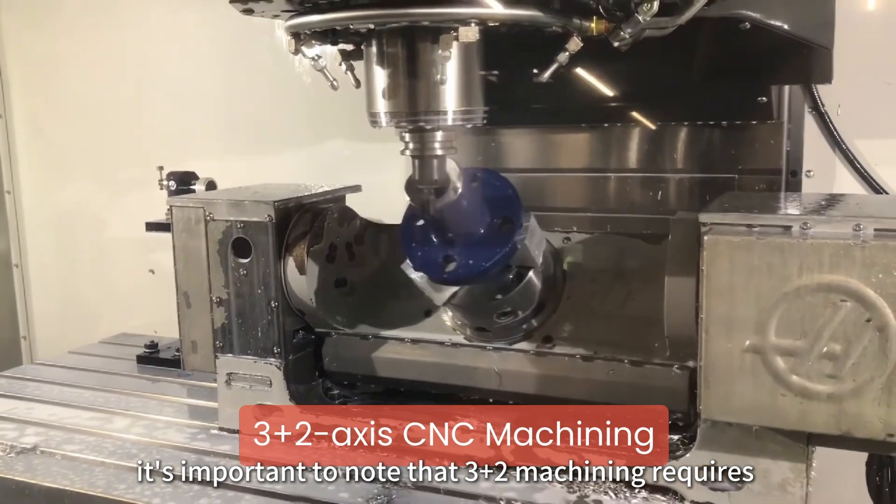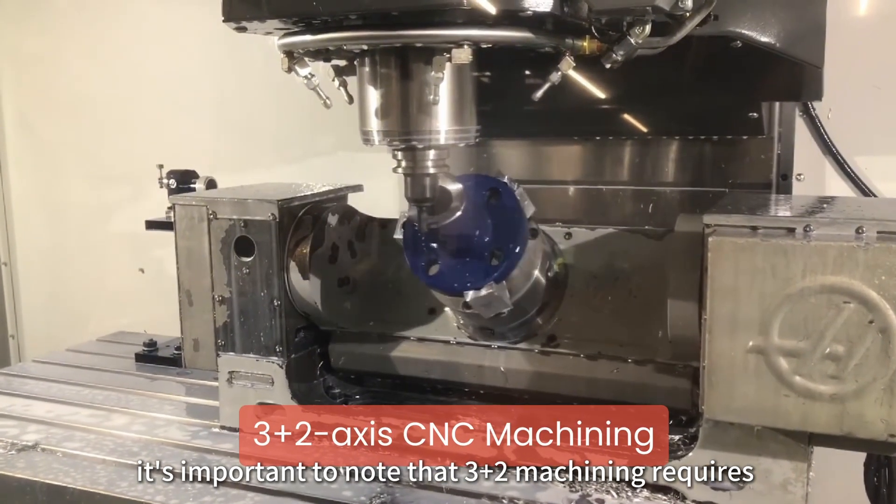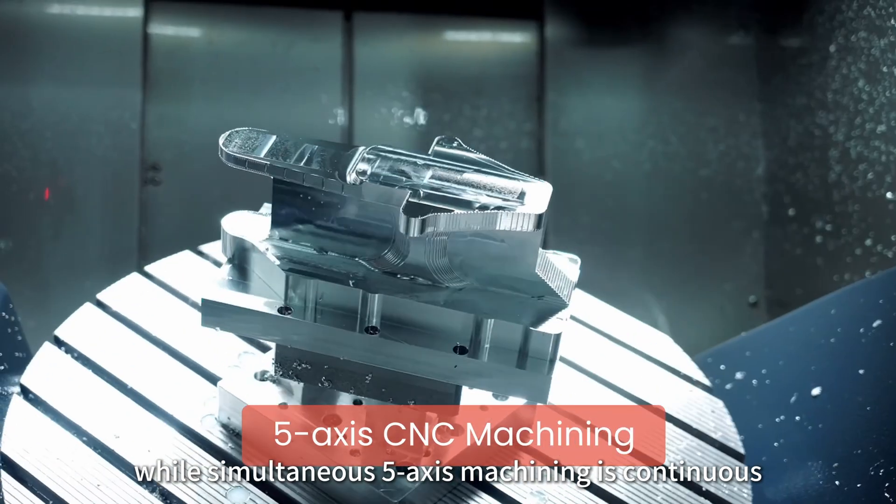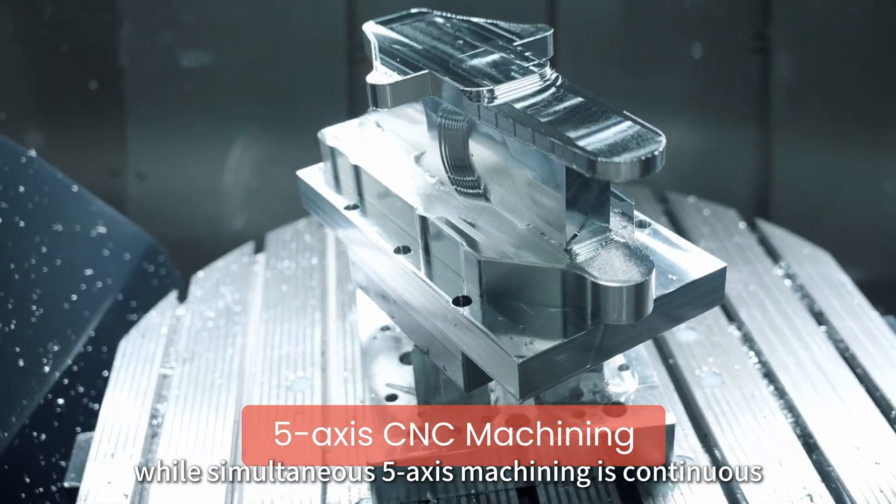It is important to note that 3-as-2 machining requires stopping and repositioning the workpiece, while simultaneous 5-axis machining is continuous.